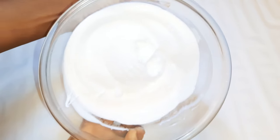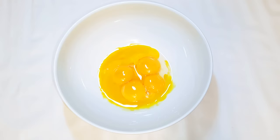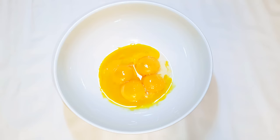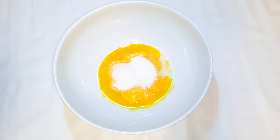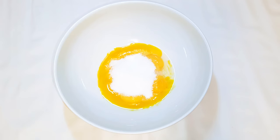As you can see, it's all stiff and fluffy. I'll set this aside for later. Now I'll get my egg yolks and come in with some vanilla essence. Next I'll come in with about three tablespoons of sugar and give it a good mix.